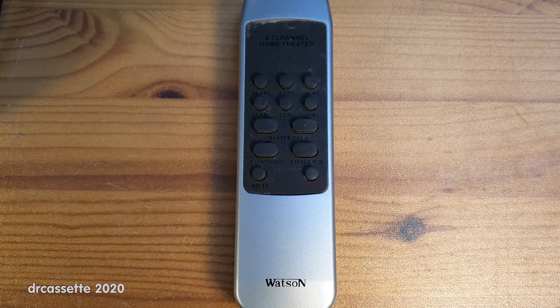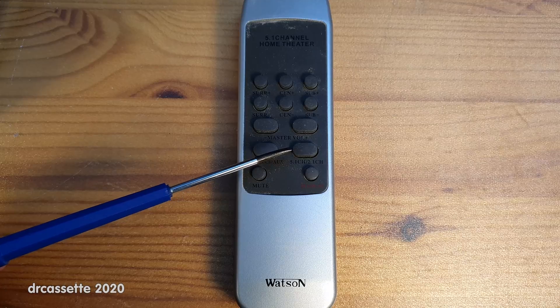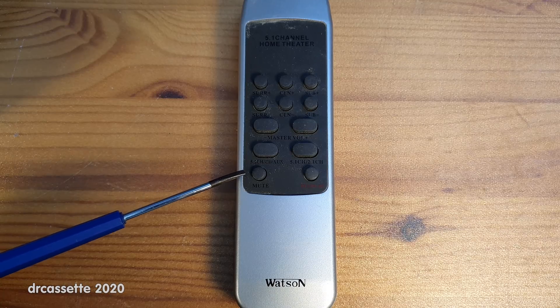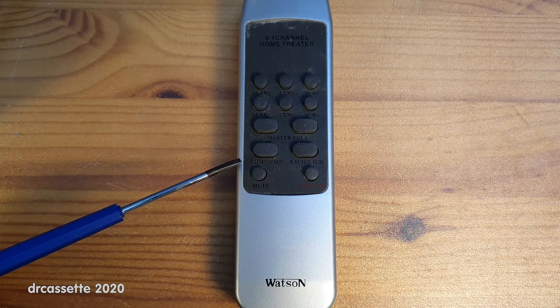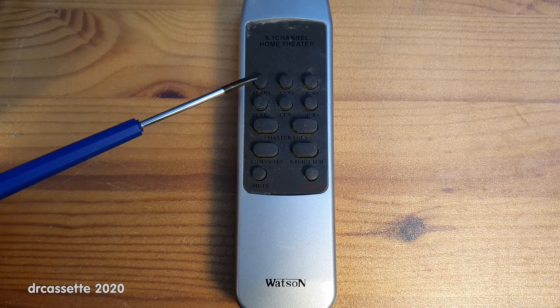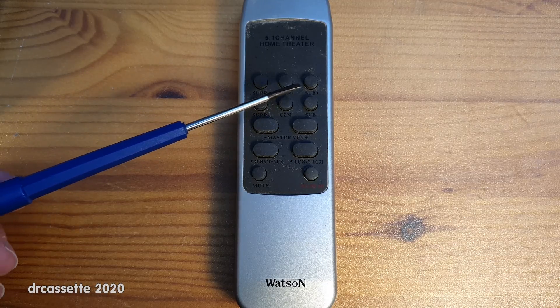Here is the remote control. This is really cheap. The labeling is just as difficult to make out in real life as it is on camera. We have standby, mute, mode labeled 5.1 channel or 2.1 channel, and input, which on here lists all the inputs: 5.1 channel, CD or AUX — which, by the way, does not correspond with the labeling found on the inputs on the back of the unit. We have master volume up or down, and then we have up and down volume controls for the surround speakers, center speaker, and the subwoofer.